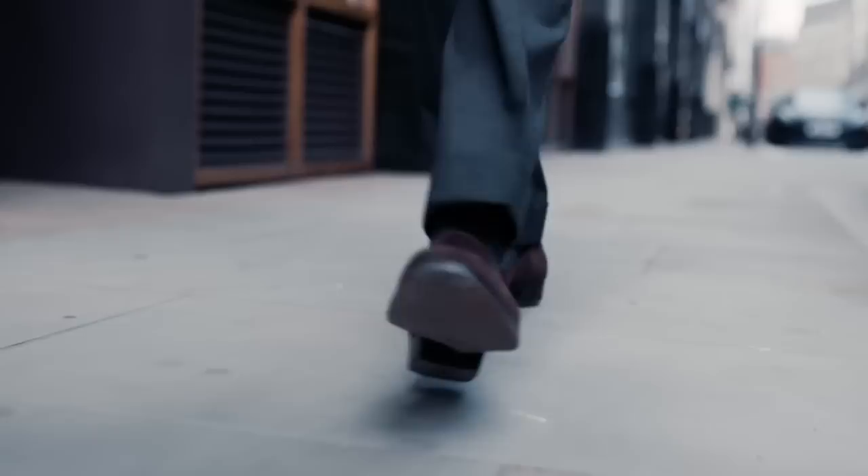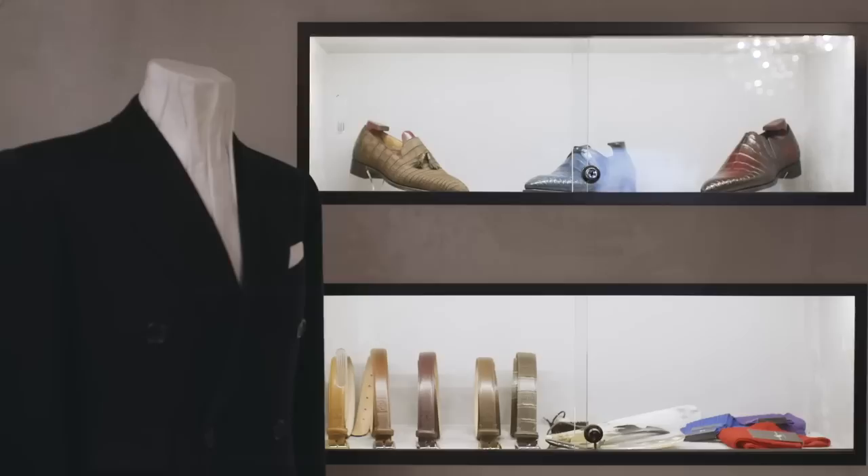I'm Simon Crompton, founder of PermanentStyle.com. In this video series, we're looking at how to look after and maintain fine men's clothes. In our second video on shoe polishing, we'll be looking at how to achieve a high shine, with Gazziano & Gerling in London.